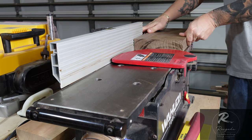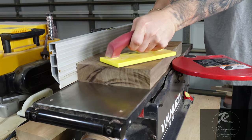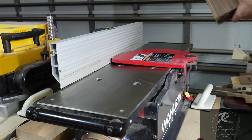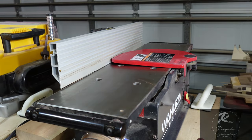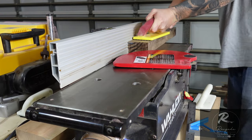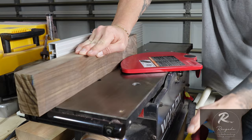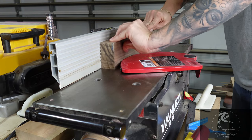First we're going to go over to the jointer and get some nice flat edges to start the milling process. Starting one side to get it nice and flat, then rotate it 90 degrees up along the fence to get that nice 90-degree edge — that's the first part of milling. We do this to all our pieces, then take them over to the table saw and thickness planer to make sure everything has a nice tight fit.